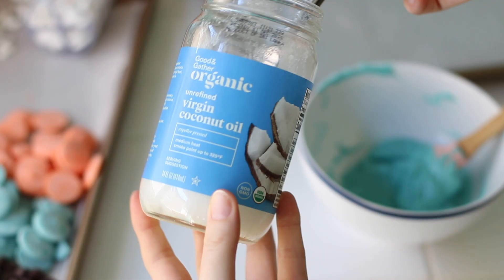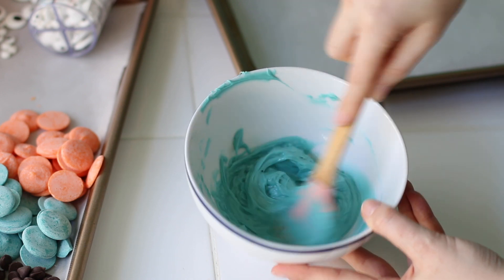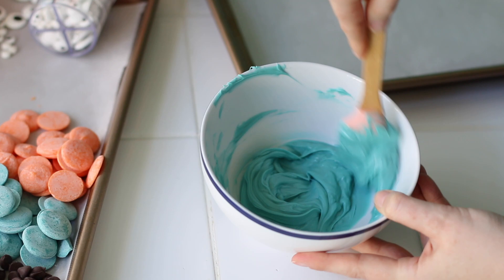What I'm going to do is microwave for 30 second increments, mixing in between. And I'm going to add some coconut oil, which is optional — I just find that it helps to really thin out the candy melts.